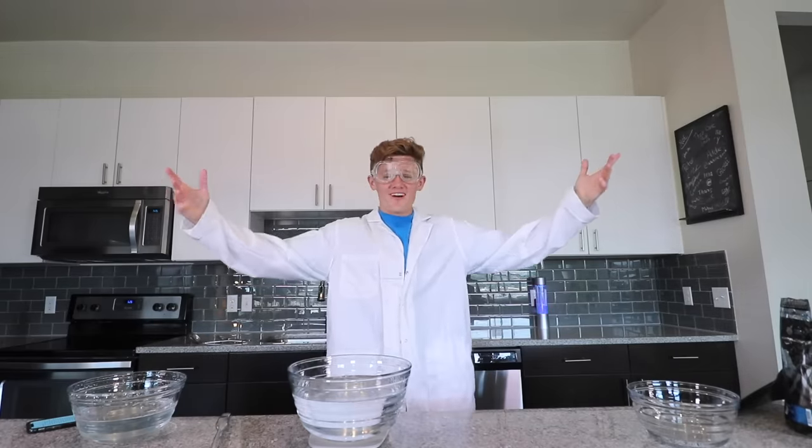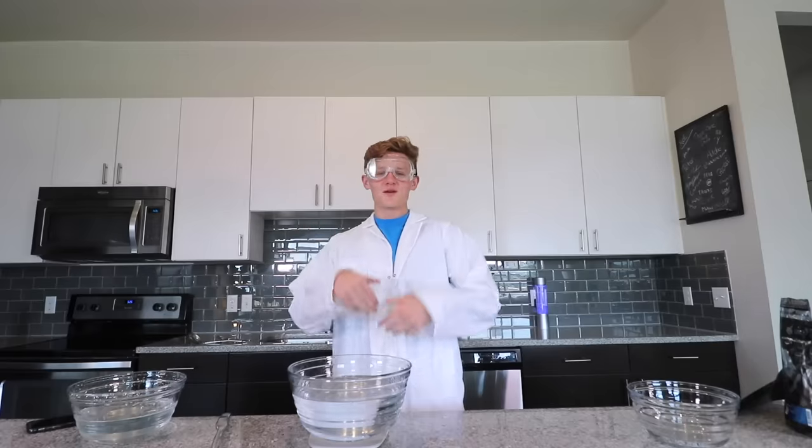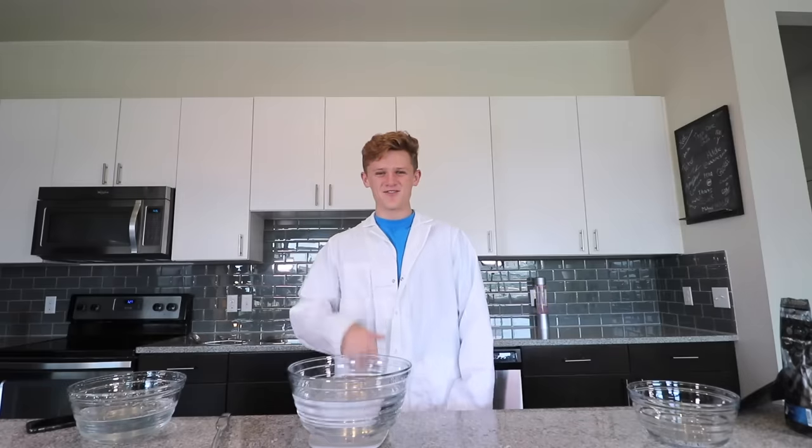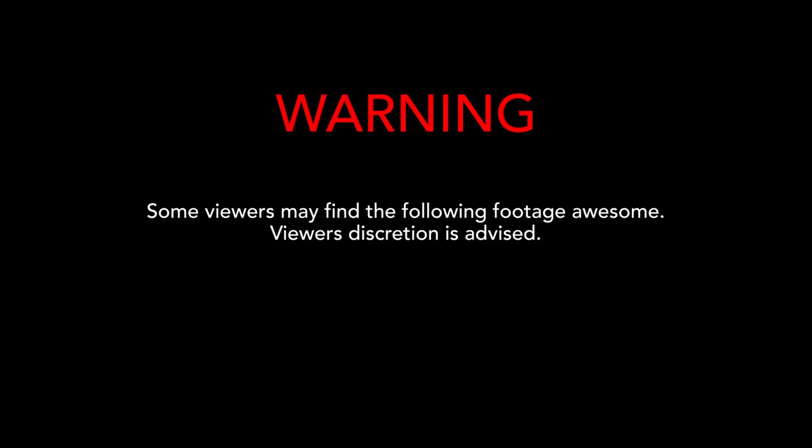So what are we waiting for? Let's do science. I should actually put the goggles on whenever I say let's do science. What are we waiting for? Let's do science. Disclaimer: viewer discretion is advised. Not really — I just wanted to say that because it makes what I'm doing sound a little bit cooler than it actually is.